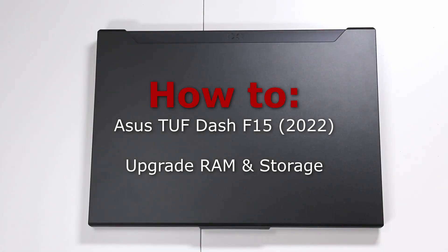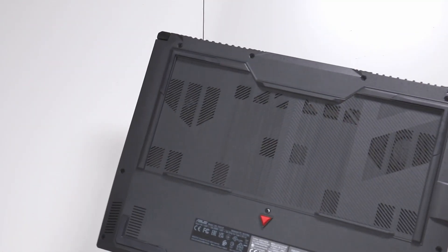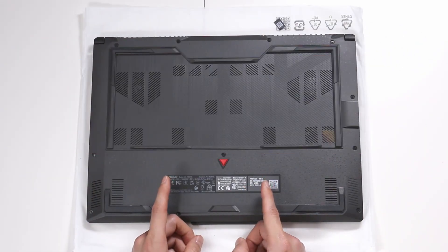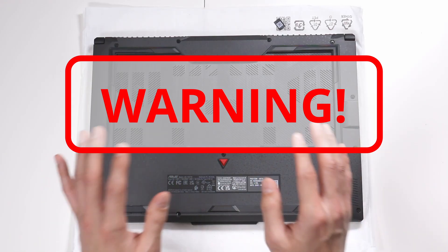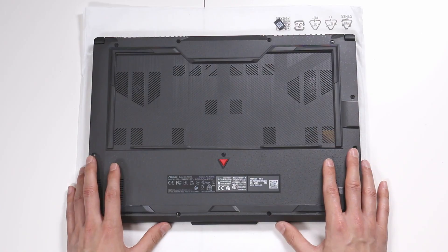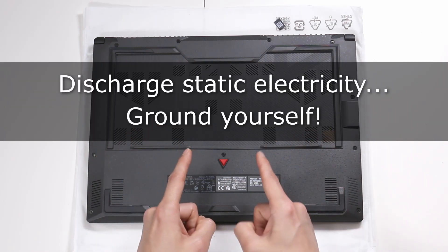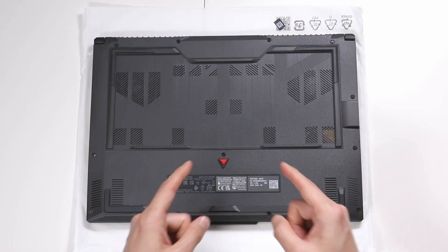To upgrade memory and storage we have to open this up from underneath. I'm going to lay down some protection on the table so we don't scratch the metal. A word of warning: if you've never upgraded, please don't try to DIY this — just bring it to a shop and let the professionals handle it. I've been building computers all my life, so I'm familiar with everything, but even then things can go wrong. I highly do not recommend you do this yourself unless you have a lot of experience.